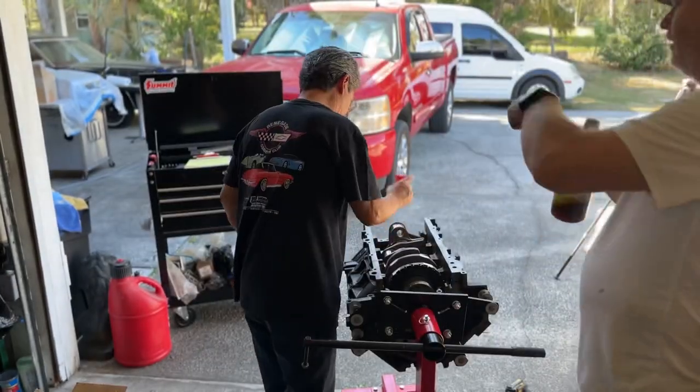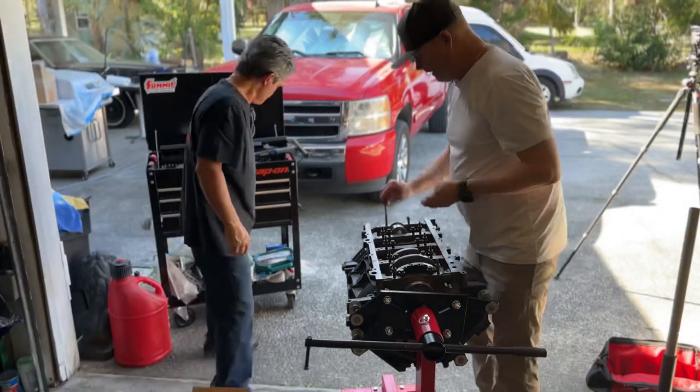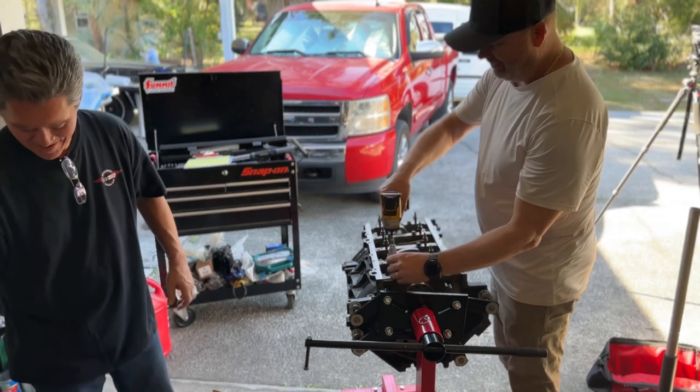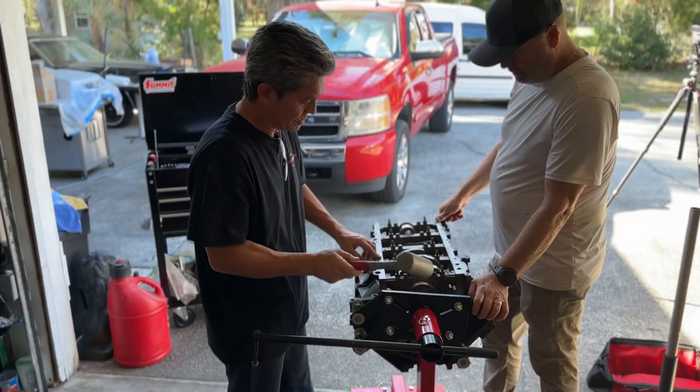We lube up the mains and then put the crank in there. The caps all go in a certain order — they're numbered — and then you torque them down to 15 foot-pounds each. Then you torque them with the Snap-on tool: 80 degrees on the inner ones and 51 degrees on the outer ones.